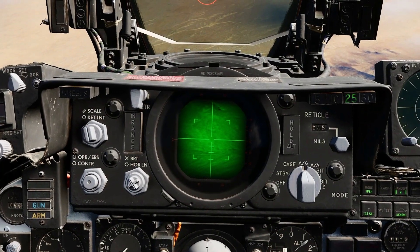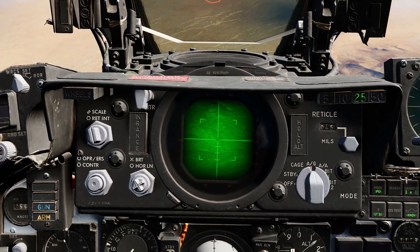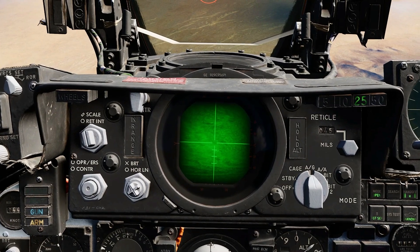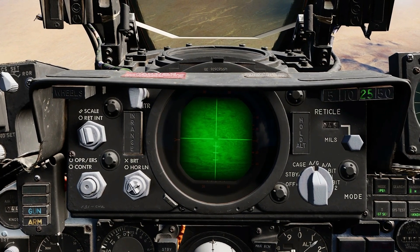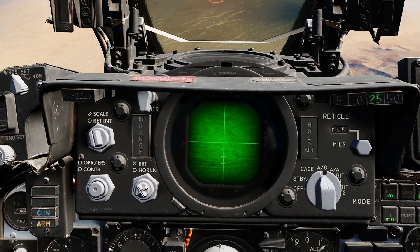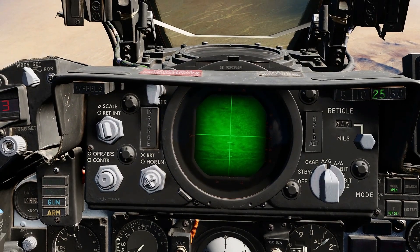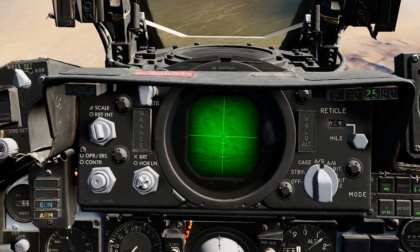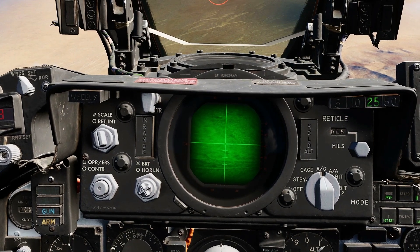The AGM-65G is very similar to the D model. The main difference is that it has a larger warhead of 300 pounds. Once the seeker has been activated with a trigger pull, further trigger pulls toggle the field of view between wide and narrow. To move the seeker, press the AAR button, use the forward hand controller to locate and center the target, then release the AAR button to lock. A trigger pull will return the seeker head to bore sight, requiring you to hold the AAR button again and maneuver it over the target. To fire the weapon, press the bomb release button.